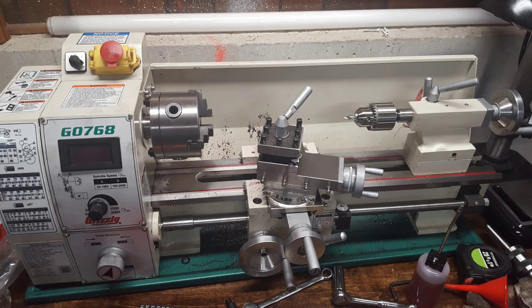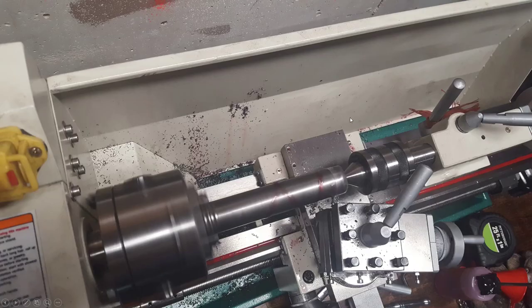I've gotten a center drill and center drilled the rod. I'm using a live center here and I'm turning down the diameter of this pin to fit inside the go-kart frame tubing.